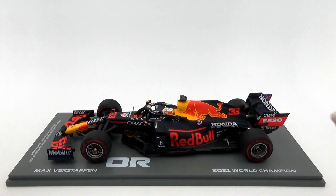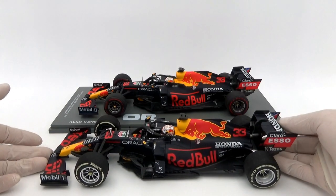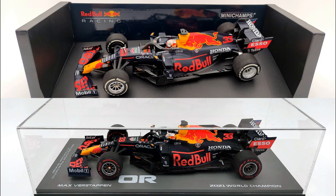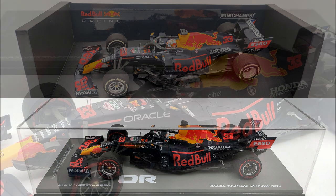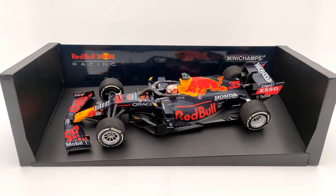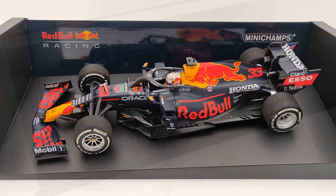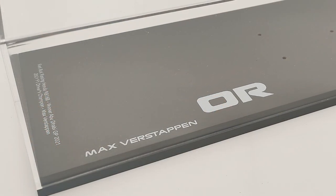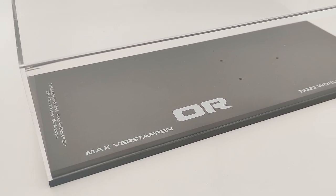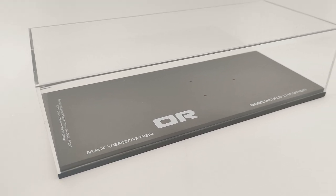With the model unpacked, let's put it side by side with the Mini Champs. To keep it fair we'll compare with the regular Mini Champs version. The biggest difference is how it's presented — the Spark version comes with the display case and special base, while the Mini Champs packaging has almost no display value. Don't forget the Mini Champs is around €40 cheaper than the Spark model, so you're basically paying €40 extra for the display case, which isn't too bad — but if you don't use a display case, you're paying for something you have no use for.